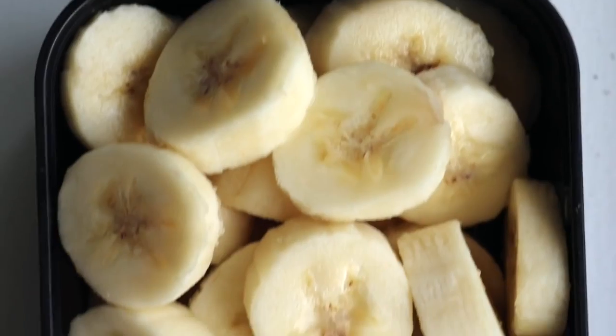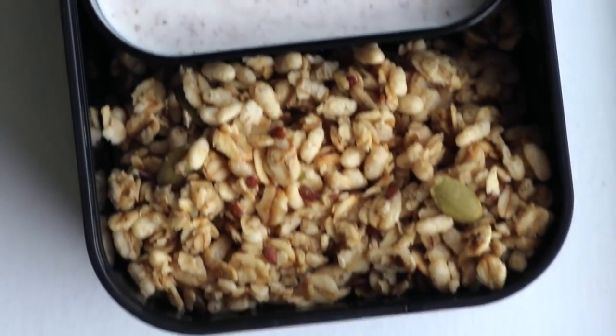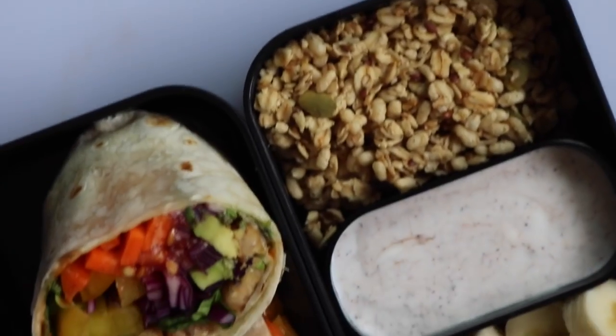We're kind of making a deconstructed banana parfait. The way I would eat this is to dump the granola on top of the bananas, spread it all out in the bento box, and then pour the coconut cream on top.